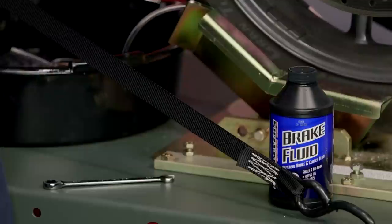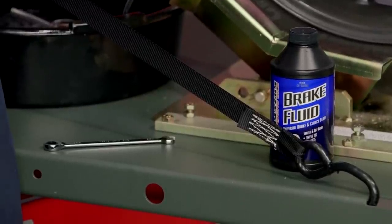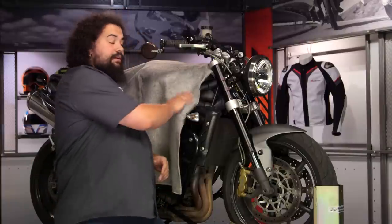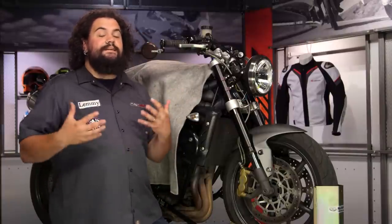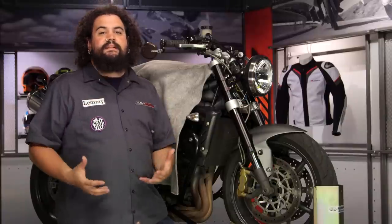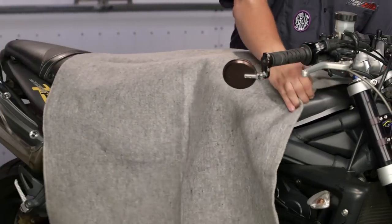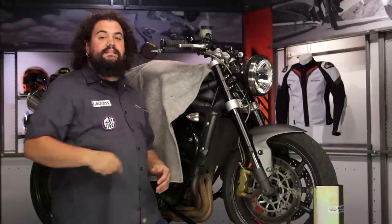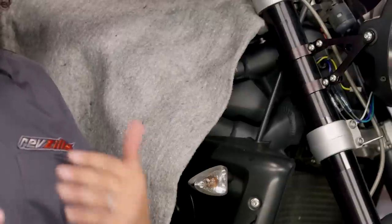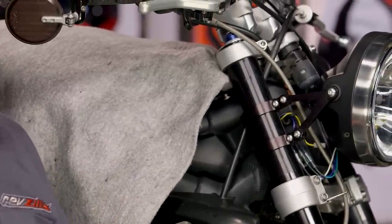Before we get into the actual wrenching process, let's talk a little bit about brake fluid — it's sort of an important fluid for your motorcycle. You've probably noticed there's a blanket on this motorcycle. The reason we have this fender blanket on here is to protect the painted surfaces. Brake fluid is unbelievably hard on paint, so you want to do everything you can to protect those painted surfaces. It's a lot easier to throw a soaked rag into the laundry than it is to pull a tank off to repaint it.